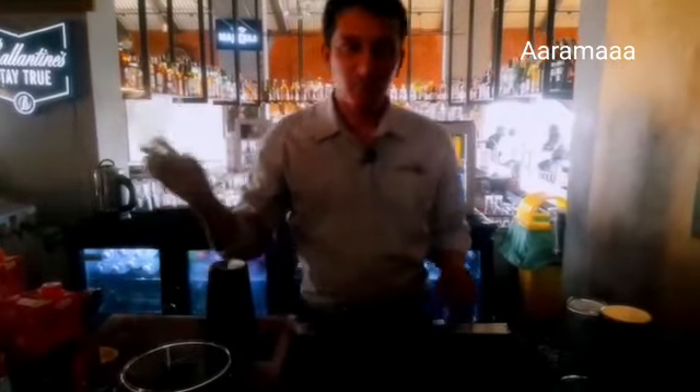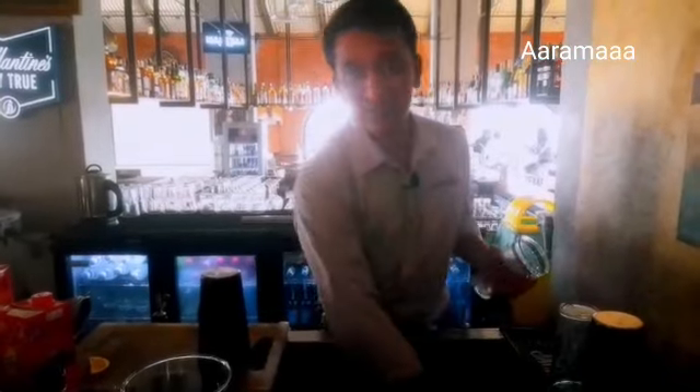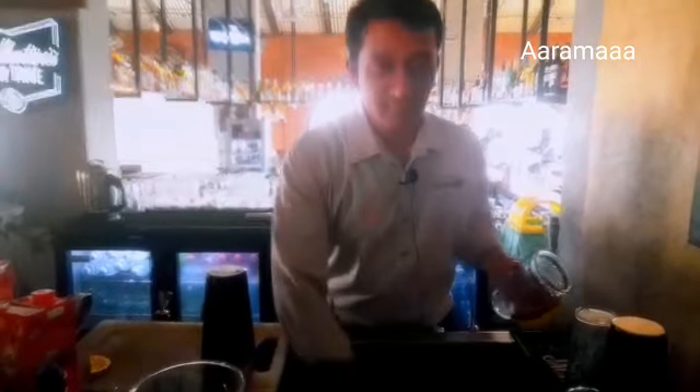Hey, this is Deepak here. I'm going to make a mocktail today. It's called the Sunset.